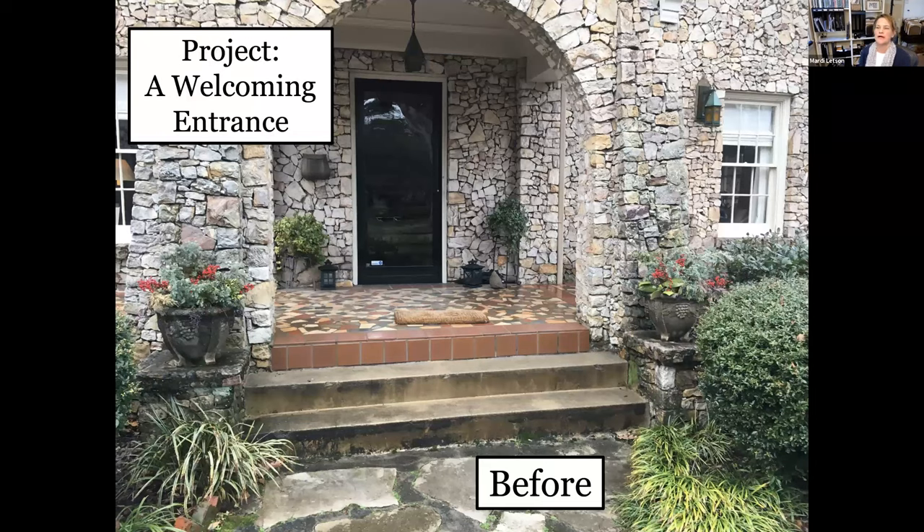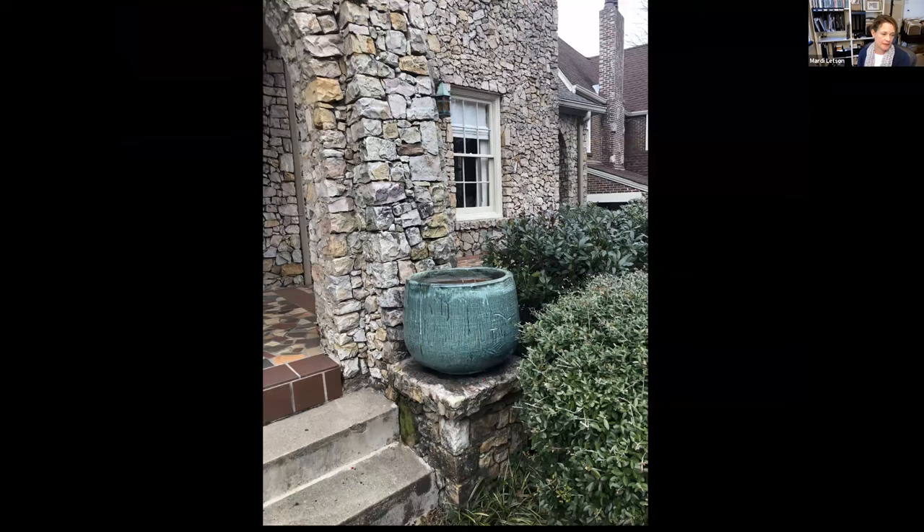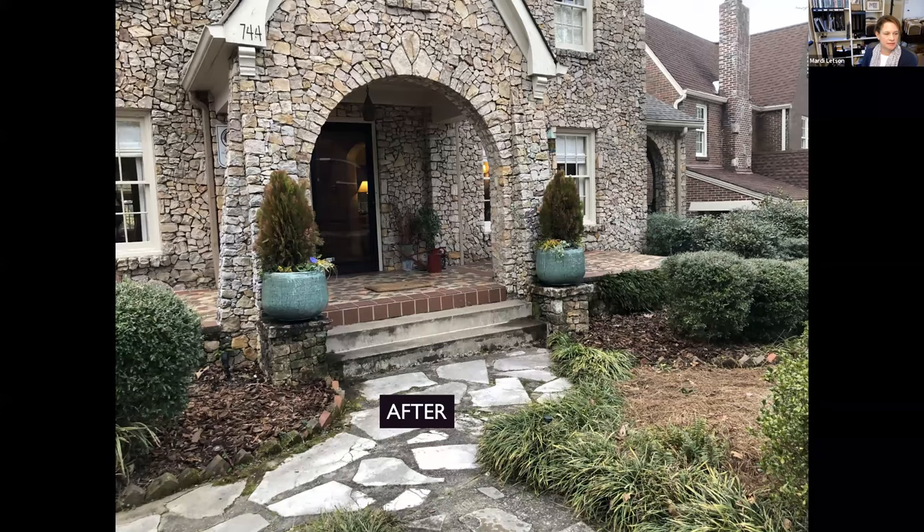One more project — a house that needed some softening and some year-round color. Simple project: we got two containers from Reams Creek, placed them on a column, and planted with a simple dwarf evergreen. This one can stay in there for a long time, along with grasses, pansies, and ivy.